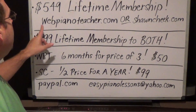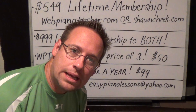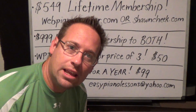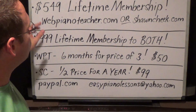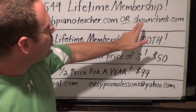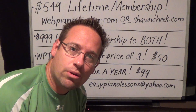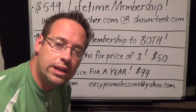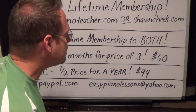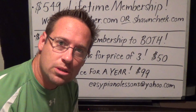One is webpianoteacher.com — that is my site where I use the whiteboard and I teach popular songs by ear. So that's the one most of you are familiar with. SeanCheek.com is a completely different site that I created for people who want to learn how to read music, and on that site is my sight reading boot camp series.